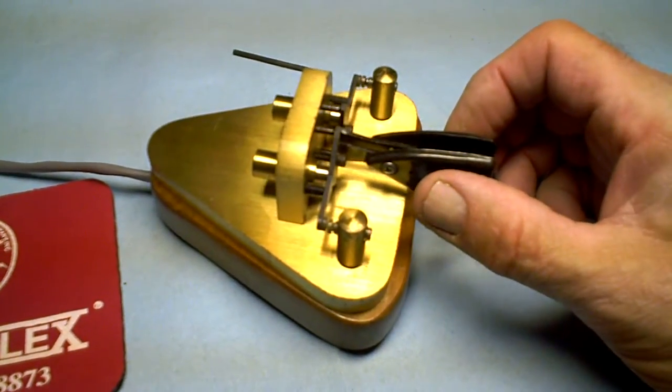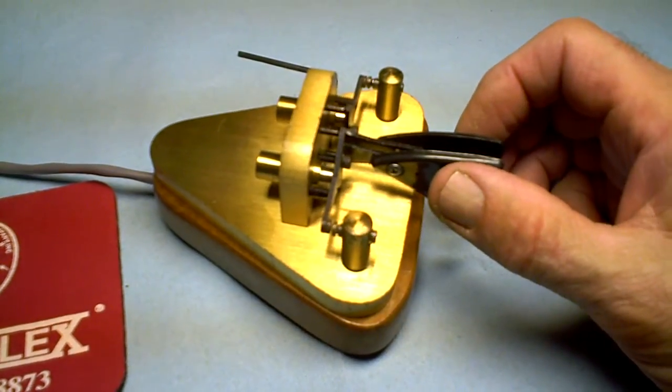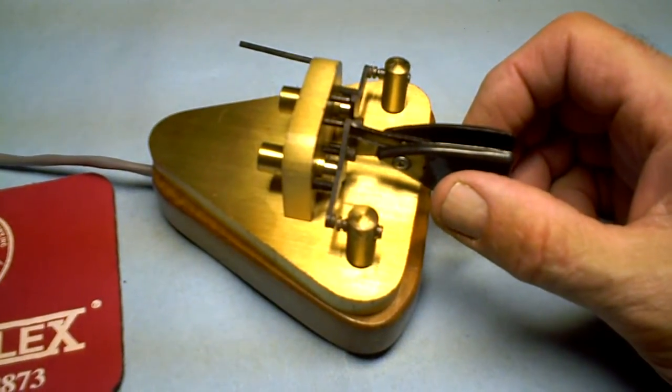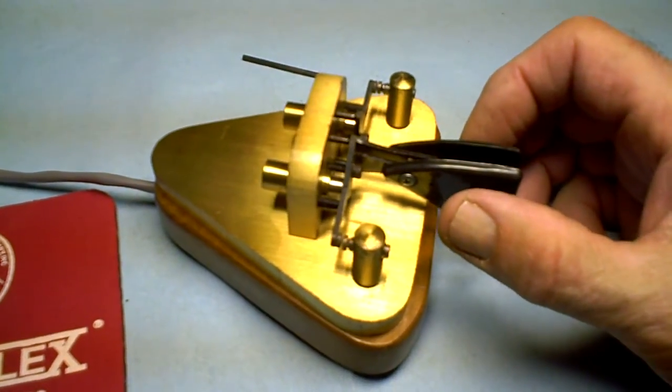Hello, Radio Club fans. This is KR7W demonstrating the VibraPlex Blue Racer that's for sale by the Radio Club of Tacoma on eBay.